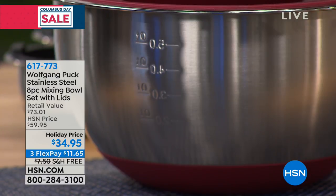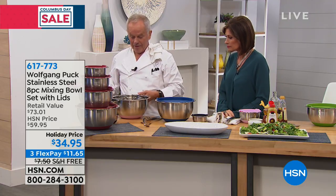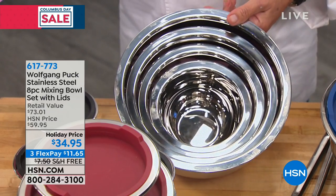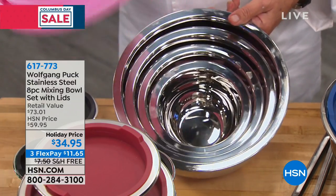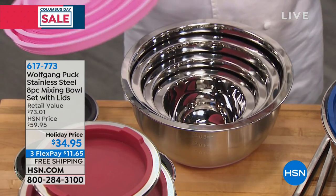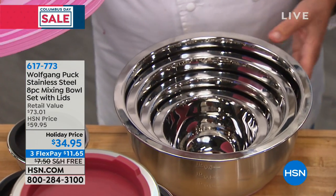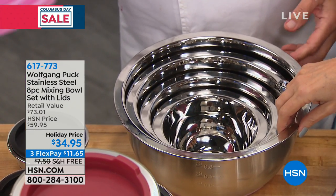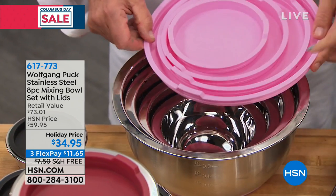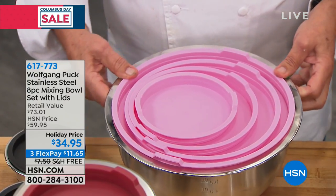All of them nestled in together — if you bring this to somebody's house as a present, they're going to think you spent a lot of money. This is the best value we've ever had on these: $34.95, three flex payments. Available in pink — our new color — as well as red, blue, and a nice deep green.